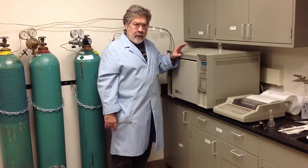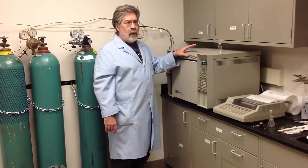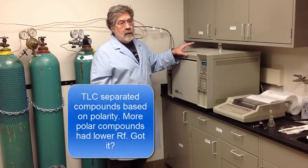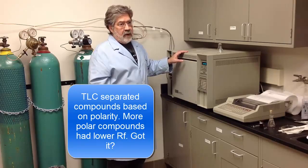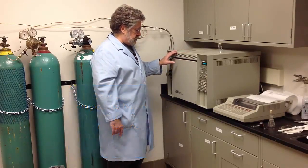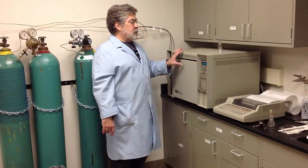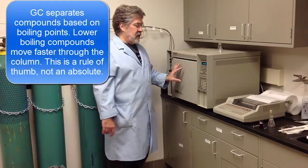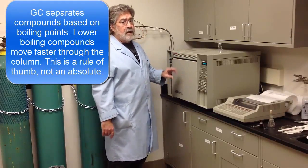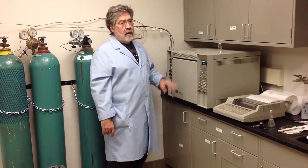With thin layer chromatography, compounds move up the plate relative to their polarity — less polar compounds move quicker, more polar compounds move slower. In the case of gas chromatography, it's really more proportional to boiling points. Compounds with a lower boiling point tend to move through the gas chromatograph much more quickly than those with a higher boiling point.